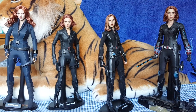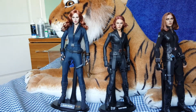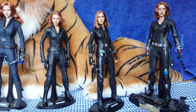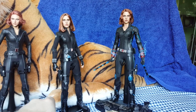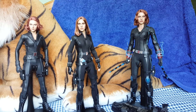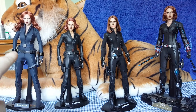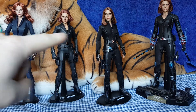As you can see, we have all four that have been released. This one over here was from Iron Man 2, here we have the Avengers Assemble version, the Winter Soldier version, and the Age of Ultron version. Just by looking at all four together you can probably tell that this one is a lot taller than the other three. This one just looks tall because it's on a taller base, but these three are roughly the same size.